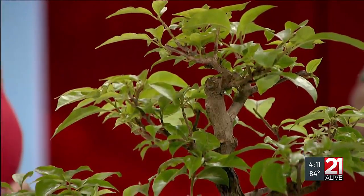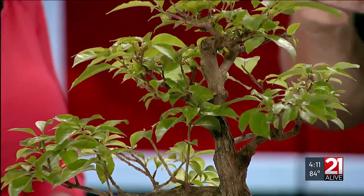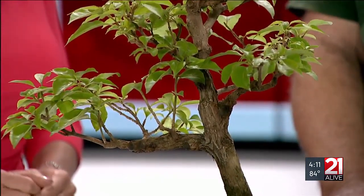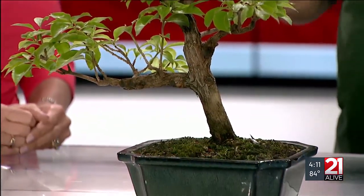Steve, how did you get involved in this art form? You could blame a younger sister. I was already a confirmed plant lover, and she sent me a bonsai kit for Christmas about 36 years ago — that's what got me interested. I bought my first tree about a year later and have been doing it ever since. I'll be doing it as long as I can hold the tools.